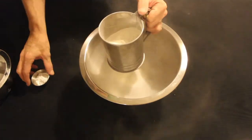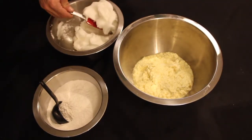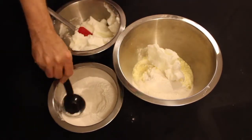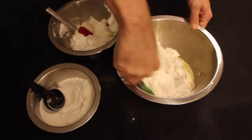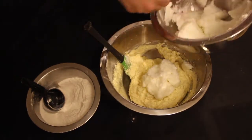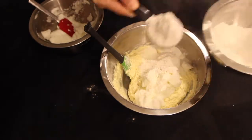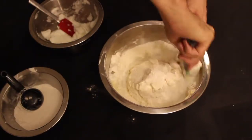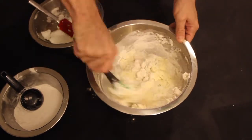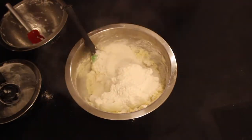Sift together your flour and baking powder into another bowl. Now you want to fold all of your ingredients together 1/3 at a time. Add the meringue and dry ingredients into the wet mixture and mix together.